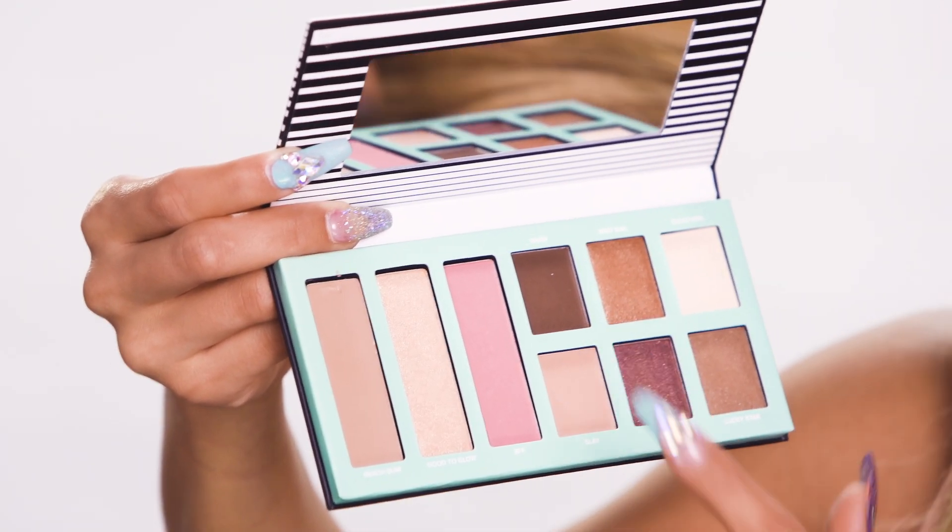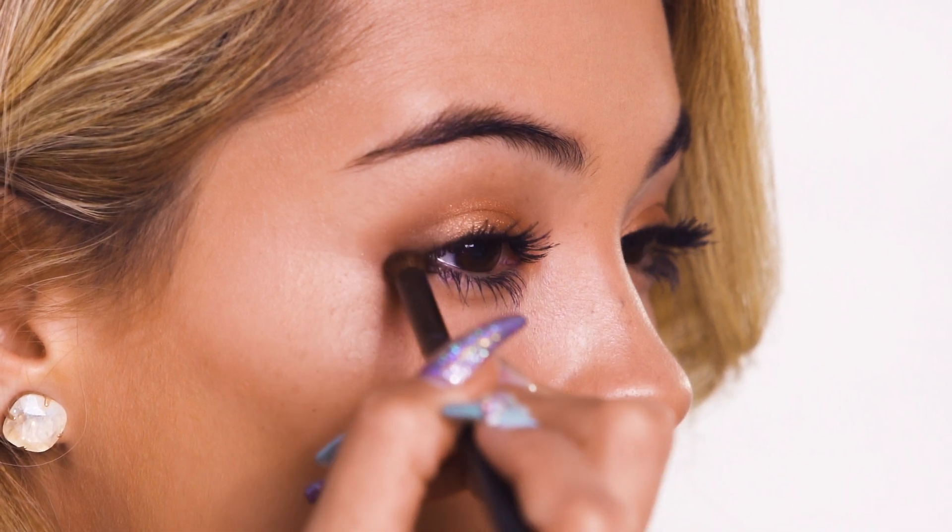And next I'm going to use Swag, and I'm going to use that to darken up the eyeshadow. And lastly, I'm going to use Good to Glow to highlight the inner corners of my eyes.